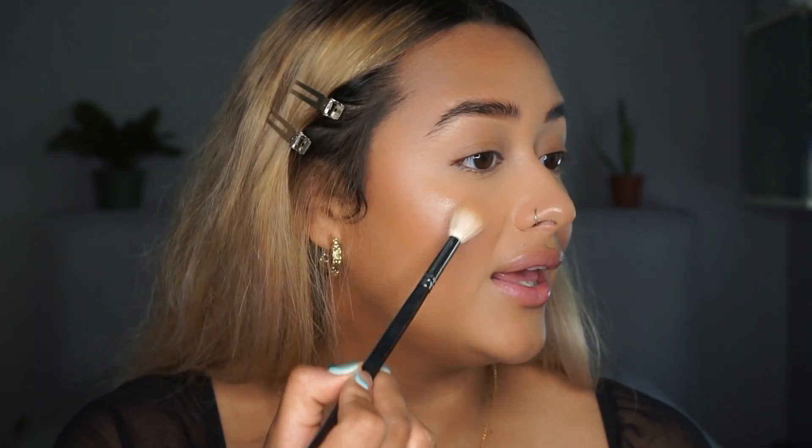Now I'm going to be using the Morphe setting spray so that I can place highlighter on top afterward, and then we're going to bake. The highlight I'm using is also from the Natasha Denona Bronze and Glow palette. I'm going to use a Morphe 510 highlighting brush and hit the high points of my face. I love this highlight because it gives your skin a glass glow — so beautiful — and it doesn't have any glitter in it, which I really love. Glitter in highlight just looks really chalky to me.